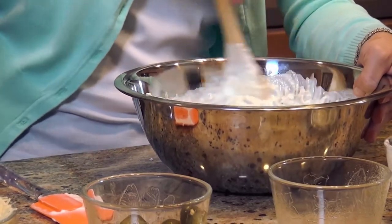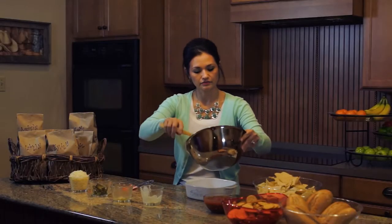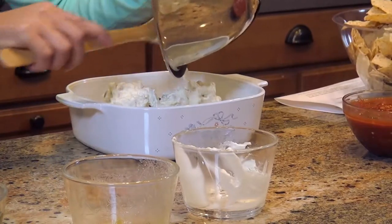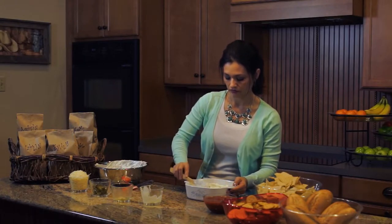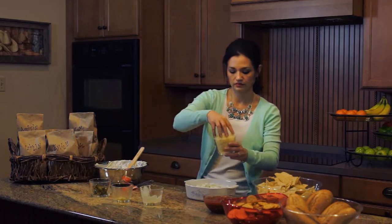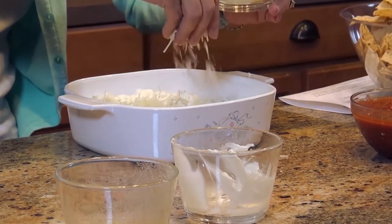And since you're using the microwave, you want to find a microwave-safe dish and add it all in there. Make sure that's spread out evenly. I'm going to take some Parmesan cheese and just sprinkle that on the top — it's going to add some nice flavor once you get that in the microwave.